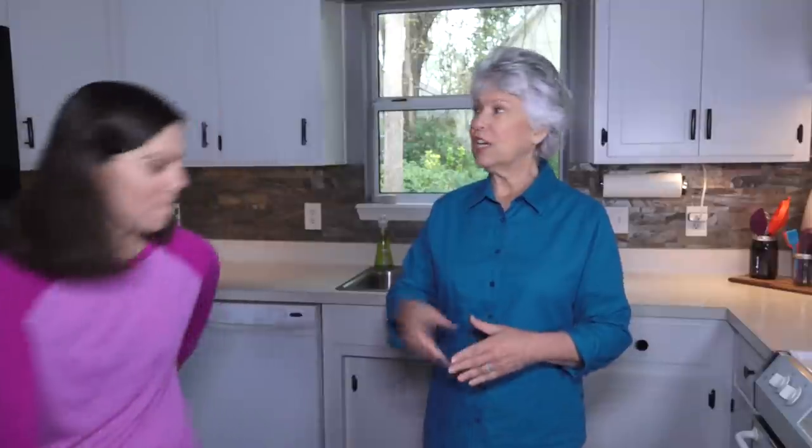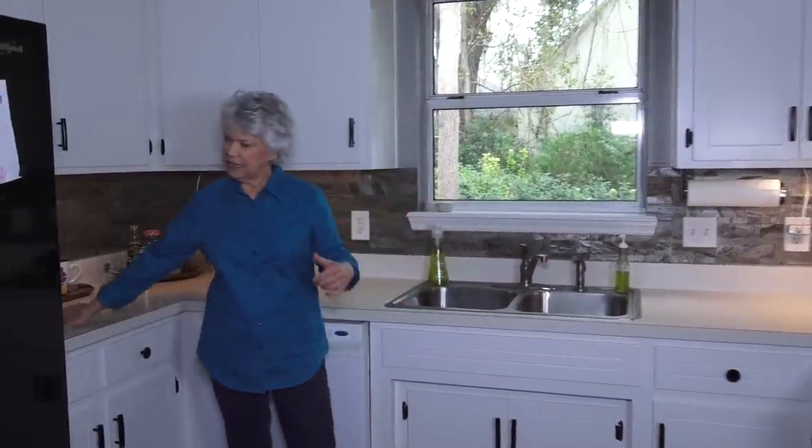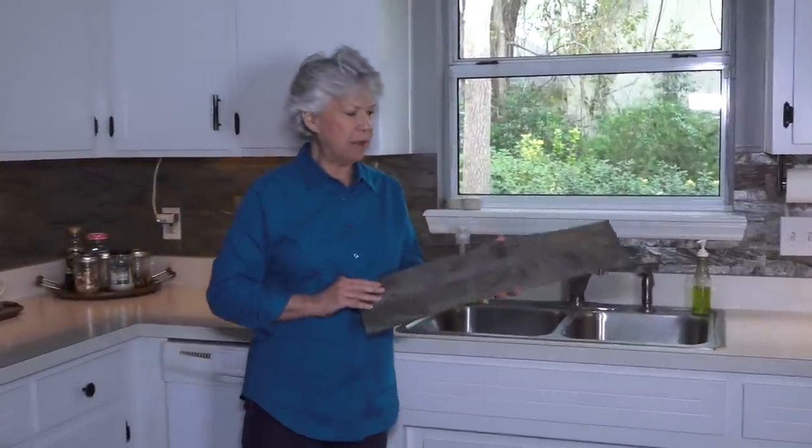The reason we're in the kitchen is we're going to do a project follow-up. We're talking about this tile backsplash right behind us. This has been one of our most popular and most commented and questioned projects. We just want to show you how it's held up — we've had it up about two years. The product we used is by Aspect, and it's a stone tile.